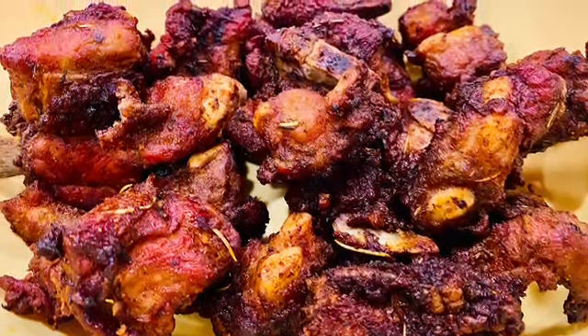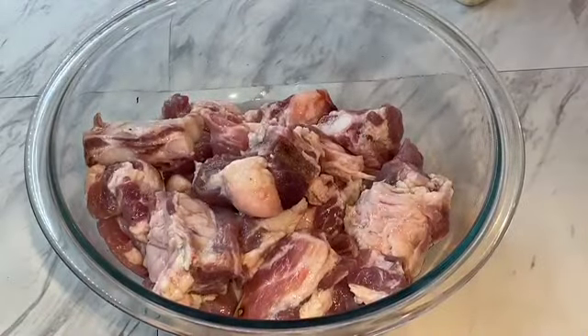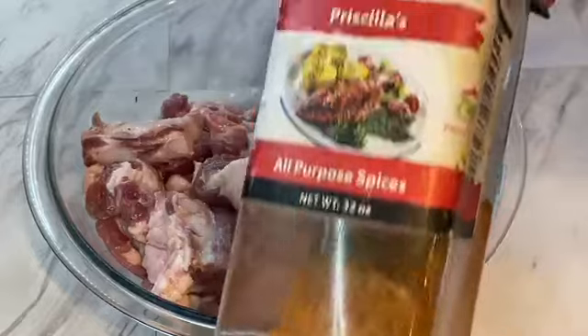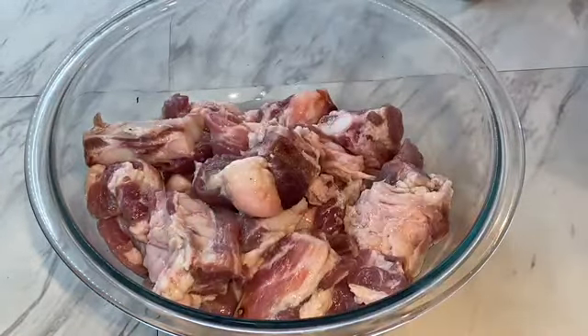Hi guys! I like having snackable meat around because you can vary it on any food, salad, or even as is. I'll show you how I made this. I took some beef, cut them in small chops, then added some red wine vinegar and allowed it to sit for about 30 minutes. Afterwards, I drained out the vinegar.